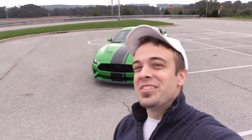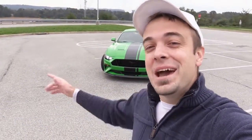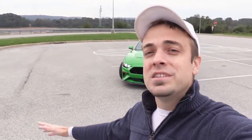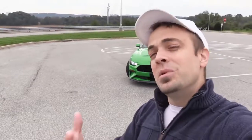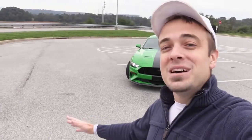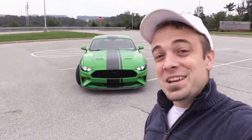Welcome back to another Stangasaurus vlog. I'm Gold Pony, and this is Stangasaurus behind me. Before we get into it, October 20th at Maple Grove Raceway in PA there's going to be a YouTube callout — I'll be there, so come say hi. Today we're doing something completely different: 10 really cool things about the S550 Ford Mustang that you probably don't know.